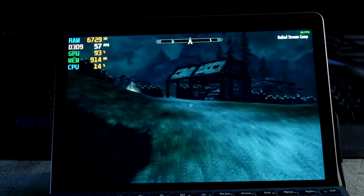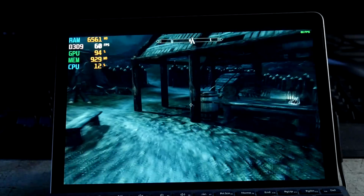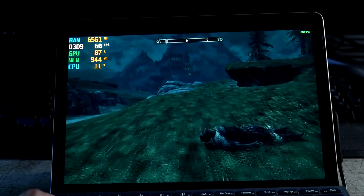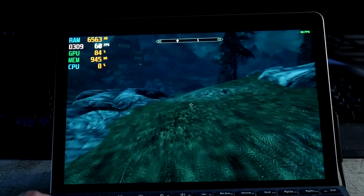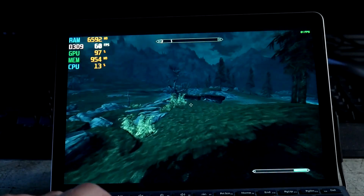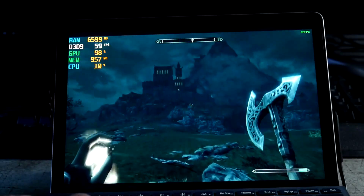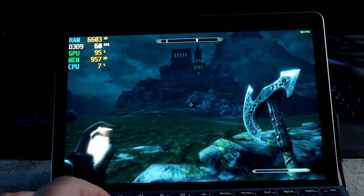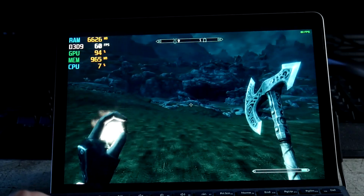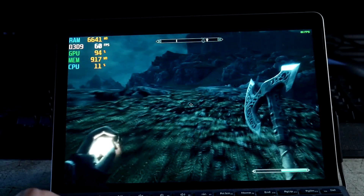Hey friends, we're back again gaming on the Surface Go 4, and this is Skyrim vanilla. I tried to get the Anniversary Edition to run. This is on an SD card — it's a Samsung Evo 512. We'll go to this castle, there's a windmill over there, and we are at 1440 by 900 and low settings.